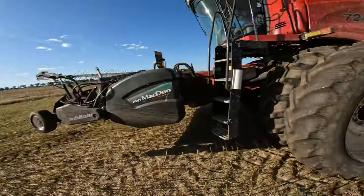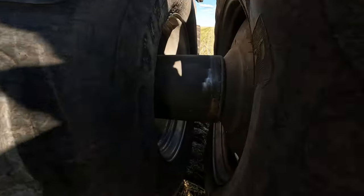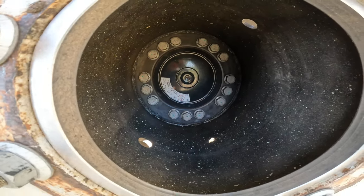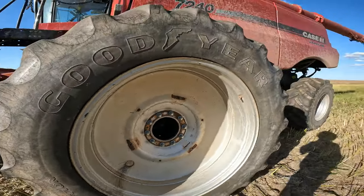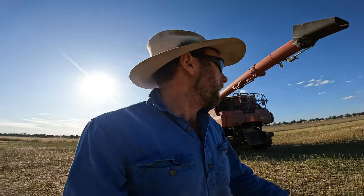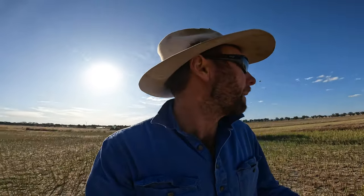We've jumped forward a bit — apologies, you didn't miss anything yesterday anyway. We headed out to the other farm and I forgot to bring the GoPro. A couple of developments: we've got the duals on, spaces fitted up really well — just enough room in there to stick the rattle gun in. We did a sample yesterday at nine percent, then another one at midday at 8.8, and then here at three o'clock on the Sabo we're back down to 7.2, so we're full steam ahead.